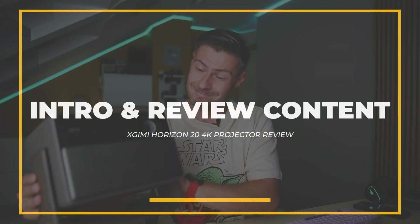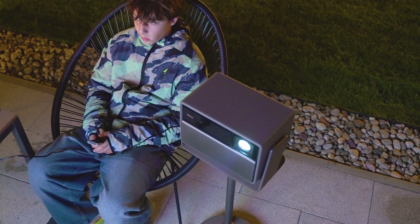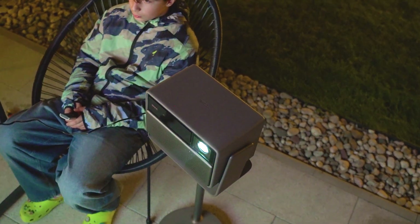This year X-Jimmy rolled out a fresh lineup and the Horizon 20 is no exception. We're talking about three high-end home cinema grade projectors, and this is the plain Horizon 20 — modest on specs compared to the other two, but at the same time a beast when comparing to the competition. I'm going to dig into every feature, show you how it works, where it breaks, mixing objective metrics with subjective impressions, use cases, and tests.